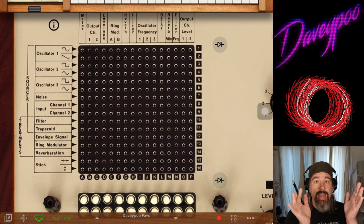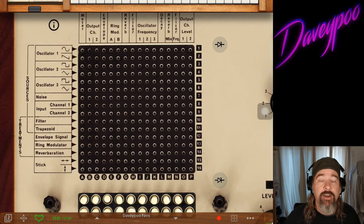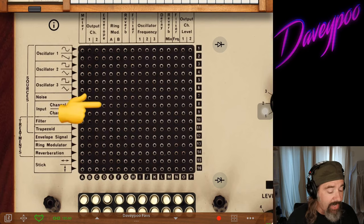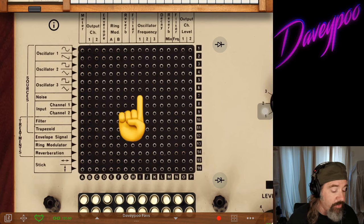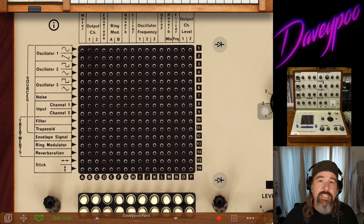8 Matrix is designed after this matrix from the VCS3. The developer of iVCS3 is Alessandro from Apesoft, and Apesoft also made 8 Matrix. If you're familiar with the idea of things coming in from the left-hand side and going out through the top like in 8 Matrix, then you'll know your way around this matrix a little bit.